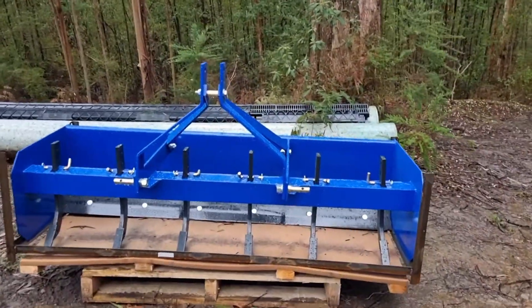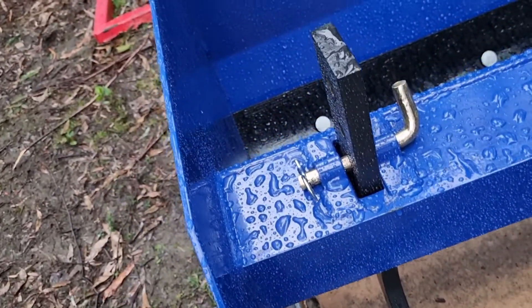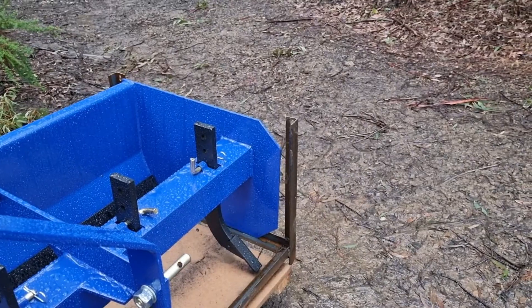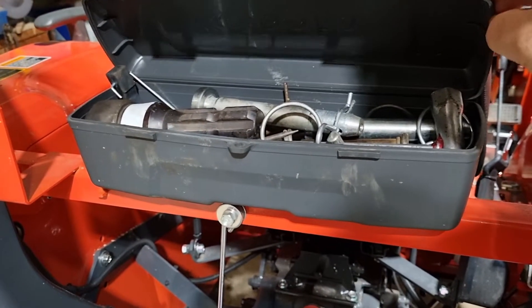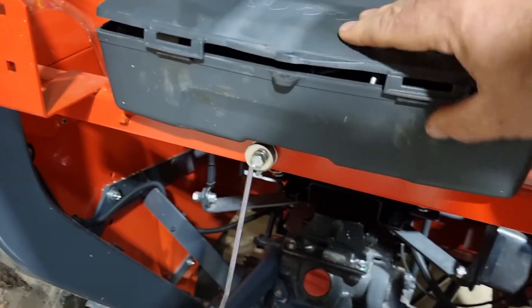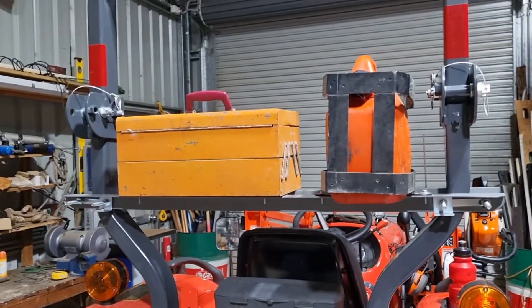Every time you buy a new piece of equipment it comes encased in metal angle iron. I've already ground off the top sections and I'm about to show you what I'm using them for. On my Kubota L3800 it comes with a great little toolbox to hold all your pins and other odds and sods. A lot of people moan and groan about the lack of size, but they're wanting to carry half their workshop with them — well, I'm no different.